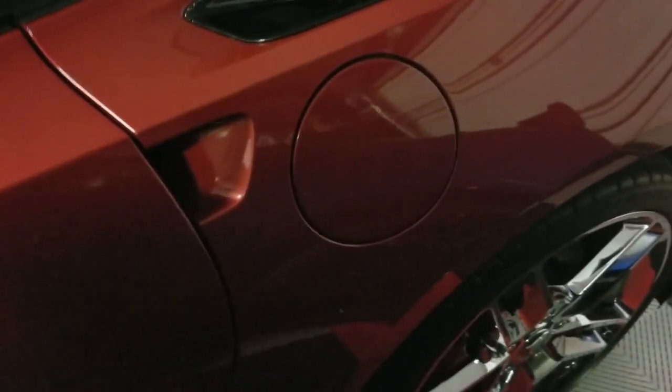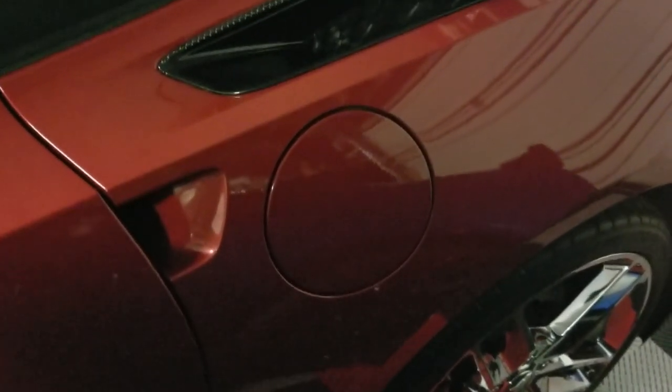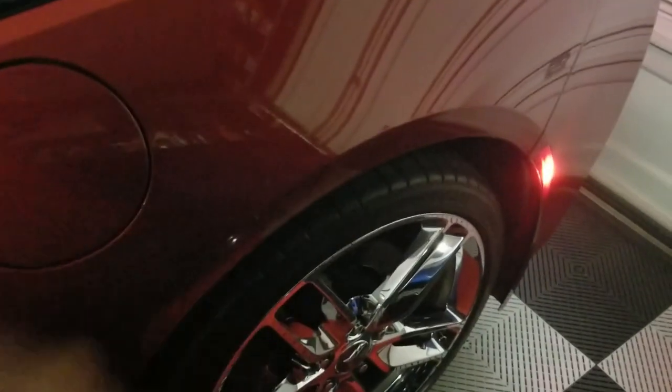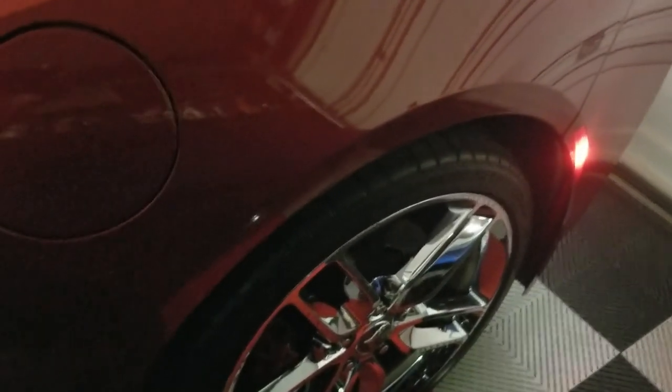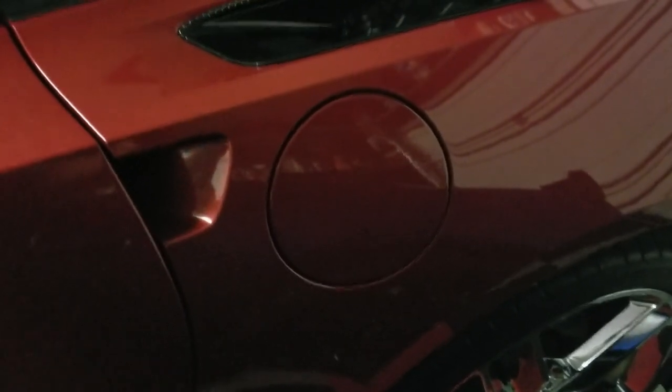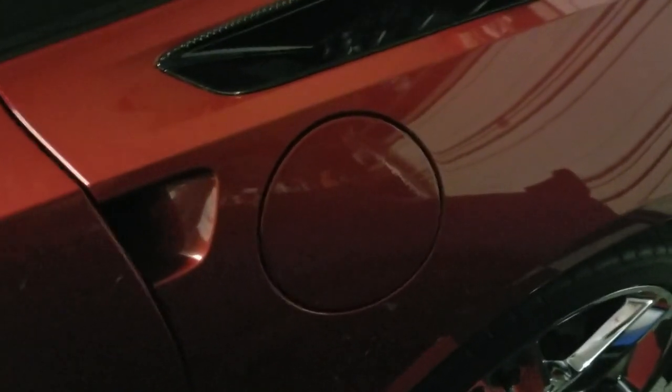So basically what has happened — I've already figured this out — the motor, the gear inside that motor, has gone bad. Something you guys could do yourselves: it requires taking the rear wheel off, taking the inner liner off, and right in that area there is a little actuator motor. I'm going to try to get a picture to show you in the video, but luckily this car still has warranty until...